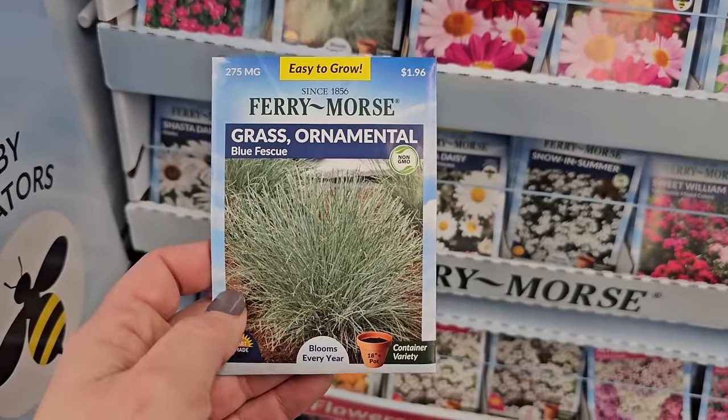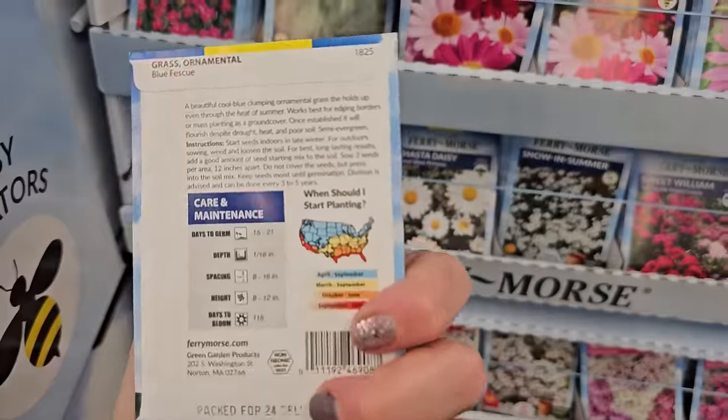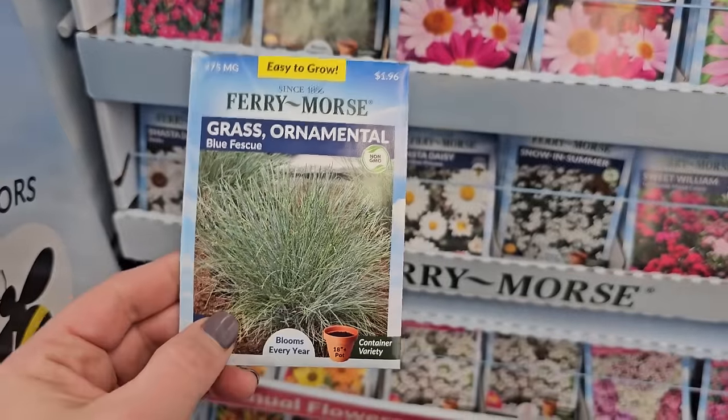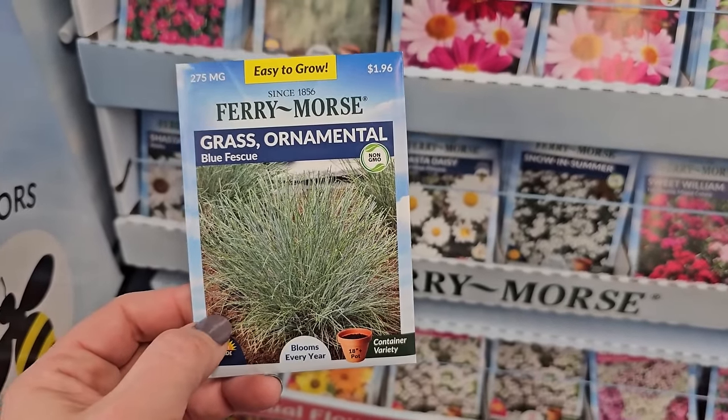But it did grow well from seed, I have to say. I think bunnies like to eat this as well. Blue fescue here gets to be 8 to 12 inches in height, though I found it got a little bit taller than that. But if you want to try growing blue fescue from seed, here is a pack you can try.